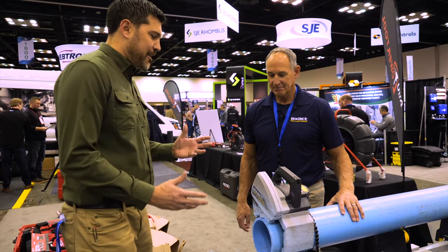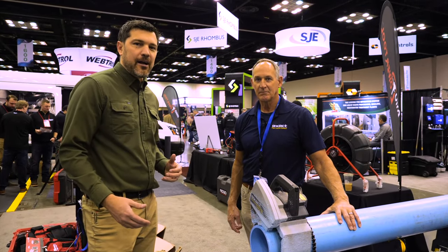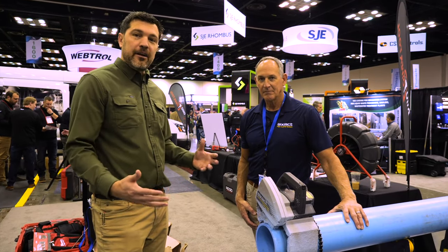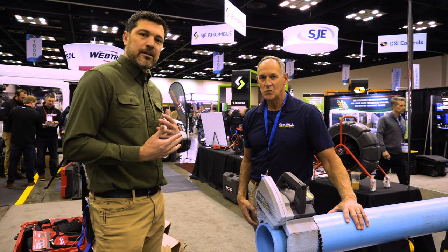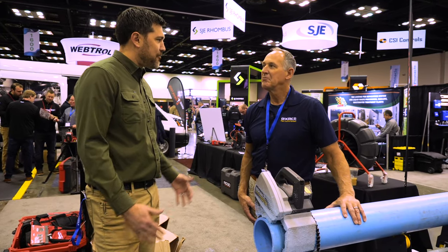Thanks for showing us the pipe cut system. Of course, it's available at ohiopowertool.com — we have a lot of these in stock now. If you have any additional questions, you can always contact us or Paul directly. Thanks for demoing that for us.